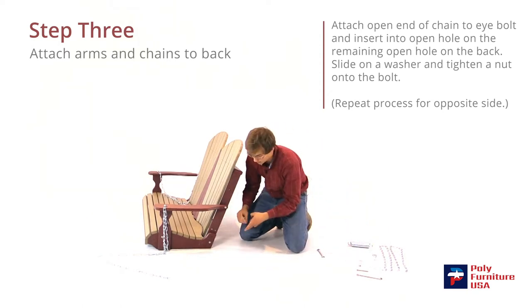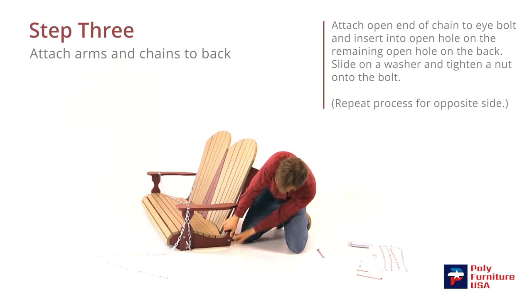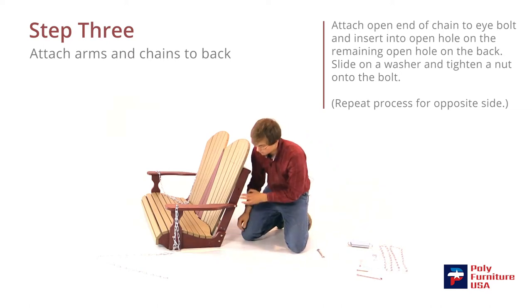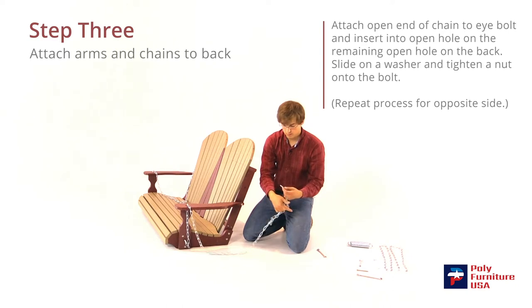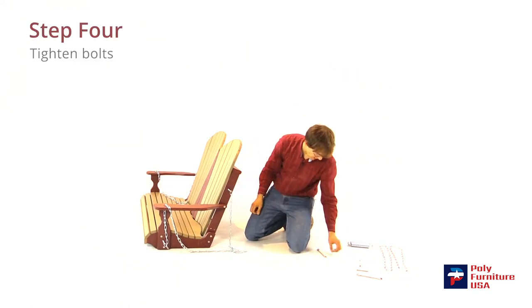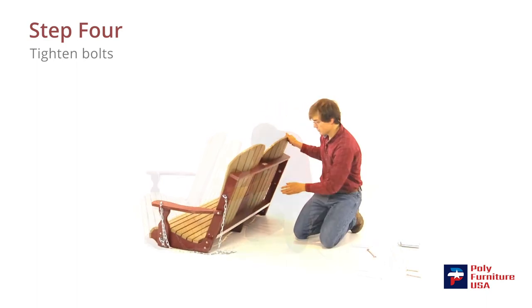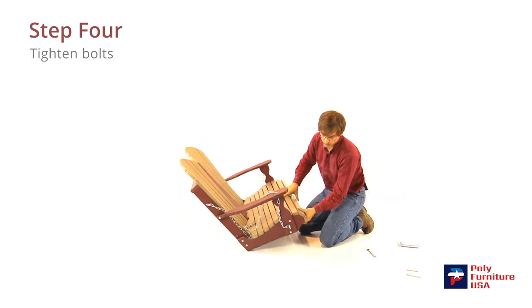Then another bolt and washer, and another bolt and washer — washer in first, then the nut. Another bolt and washer — washer on first, then the nut. We'll do this eye bolt here as well — put the chain on there, slide it through, washer on first, then the nut. Then take a 9/16-inch wrench and tighten these eye bolts down. Same on this side — go ahead and do these eye bolts here as well, and one more on this side.